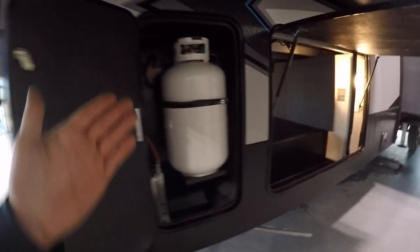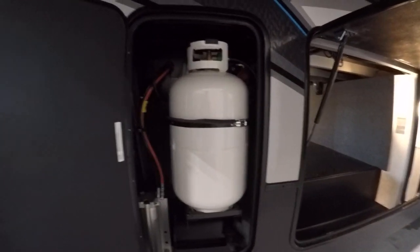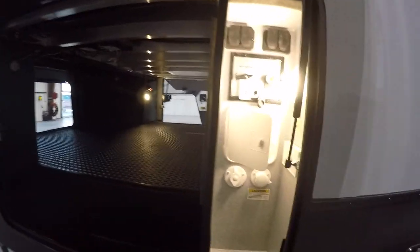You've got two 30-pound LP tanks. Both full regulators are going to be on the passenger side. There is a tank on each side in the very front compartment. This side pass-through on your driver's side is also going to be your inlet side for cable as well as water.